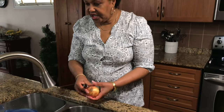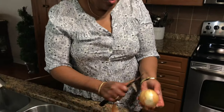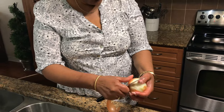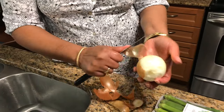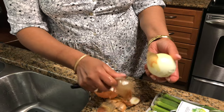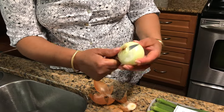My favorite Caribbean dish — I like them all, I don't know if I have a favorite. Oh my god, that's a tough one. I think if it's Caribbean food, it's hard to have a favorite. Curry goat, oxtail, rice and peas — oh my gosh, you name it.